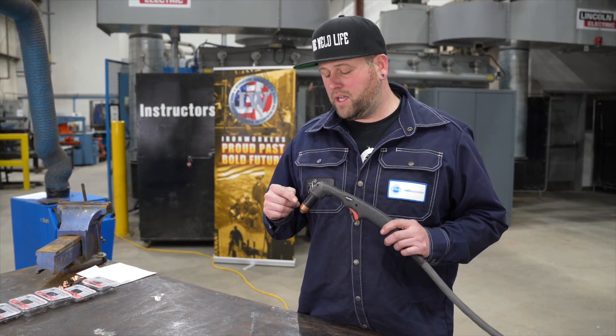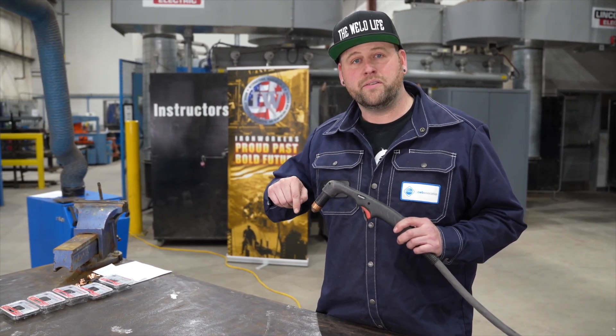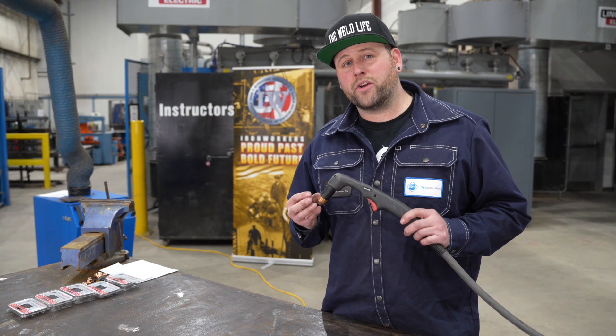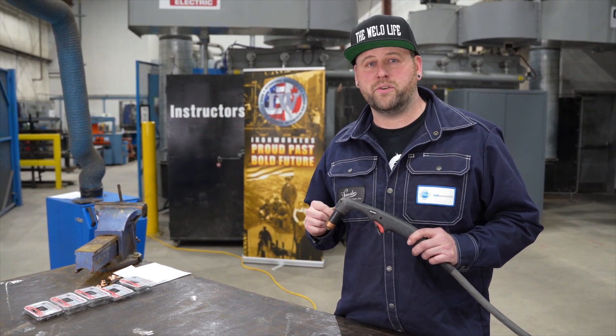The compressed air coming out of this torch comes out in a swirling pattern. That means that your cut is going to bell out at the bottom. This is more apparent on thicker materials.